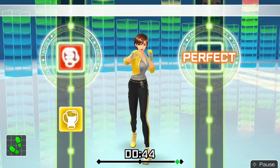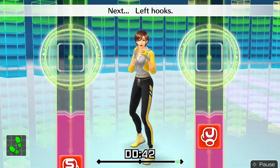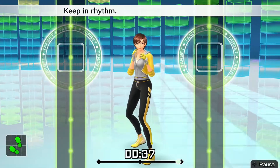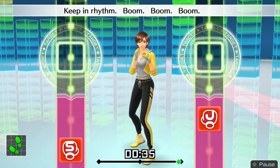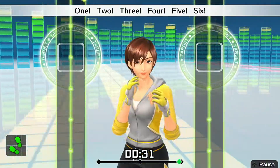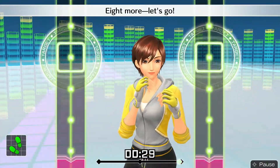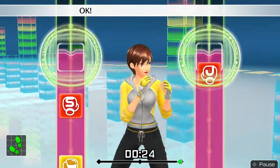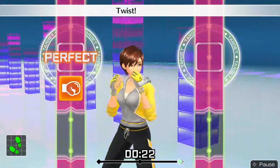Next, left hooks. Okay — one, two, twist, uppercut, twist, left hook. Keep in rhythm — boom, boom, boom. Okay, one, two, three, four, five, six. To the rhythm. Eight more, let's go! Ready and — one, two, twist, uppercut, twist, left hook. Okay — boom, boom, twist, boom, twist, boom. Okay — one, two, twist, uppercut, twist, hook.